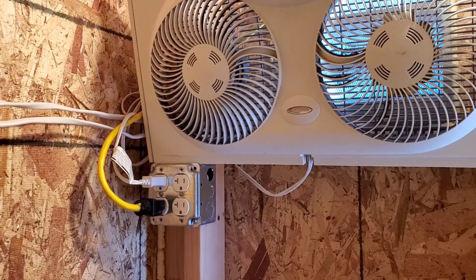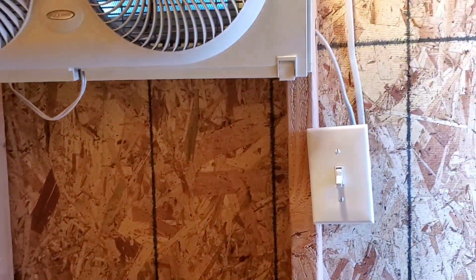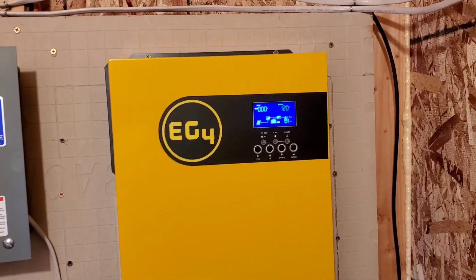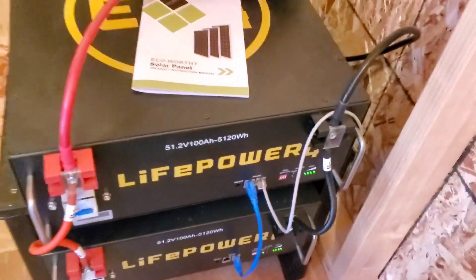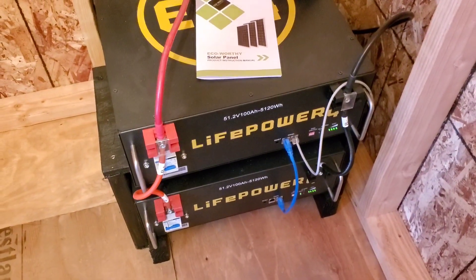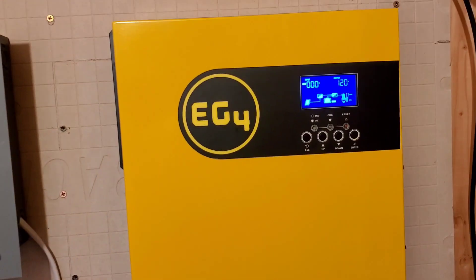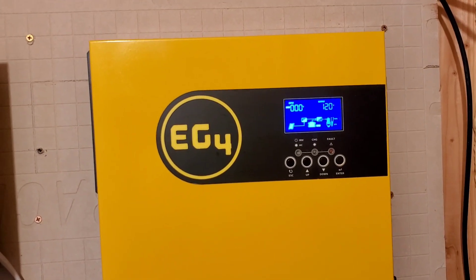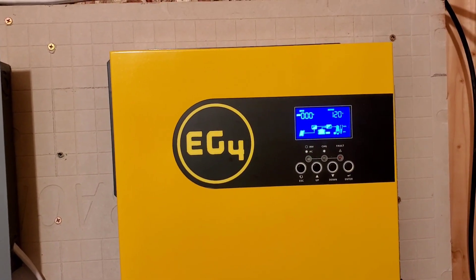I put a fan in here, so I'm pretty happy with it. Right now I'm charging my vehicle — batteries are working fine, everything's coming out good. This is a follow-up video letting you guys know how everything's working. I would recommend this EG4.